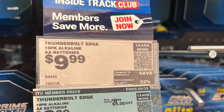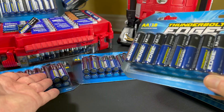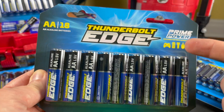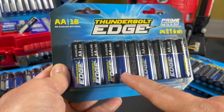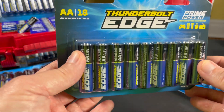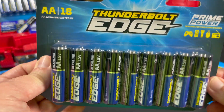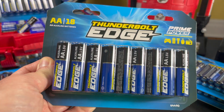Then a sale came in. I'm an Inside Track Club member, so I'd get that sale price: $3.99 for the 18-pack. I almost bought every double A they had. But then I started remembering something I mentioned in my very first video about Thunderbolt Edge — Harbor Freight's quality can sometimes vary. Some of their tools are really good, but sometimes I've purchased something that performed very well, and then I bought another one later, maybe a different manufacturing lot, and it just wasn't as good.